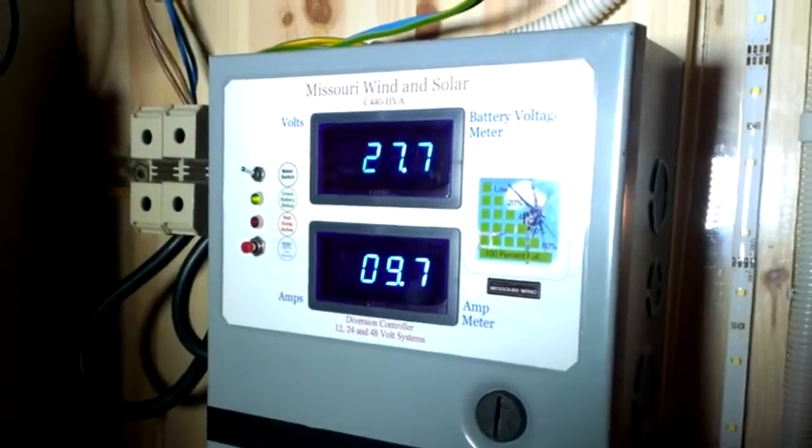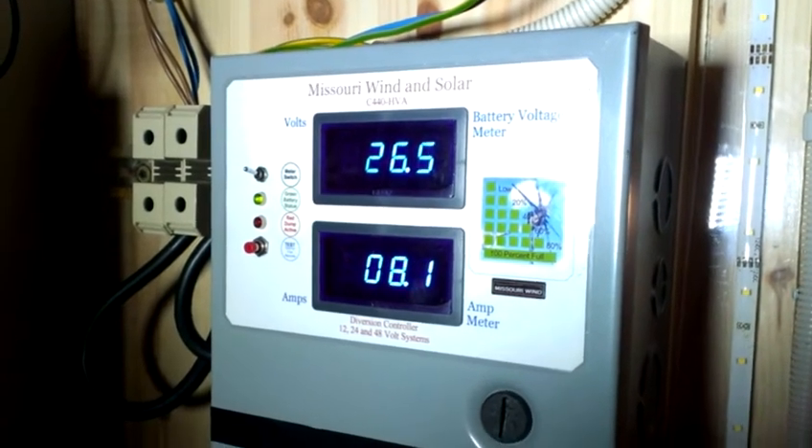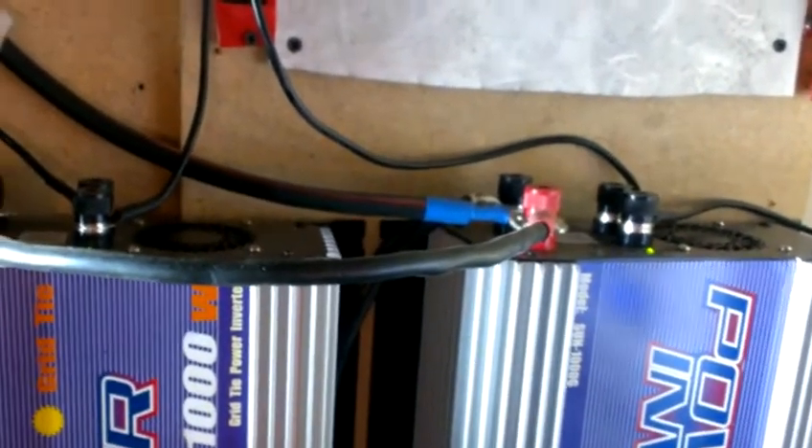It's kicking in again. And I'm feeding this inverter now — not these two. They are off. Just blinking, not running.